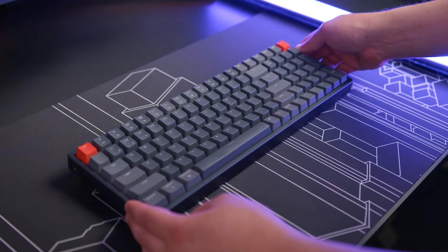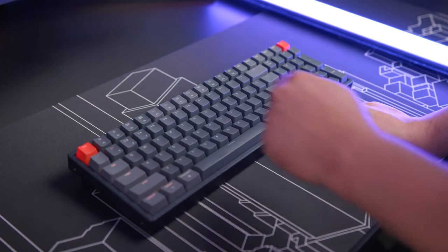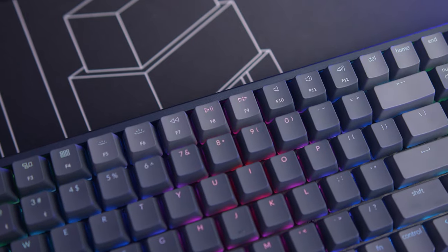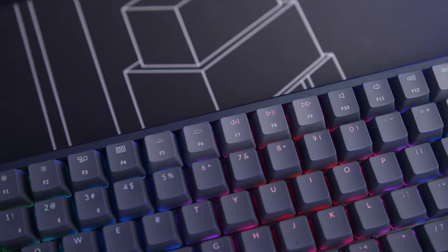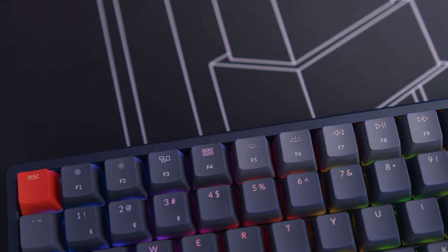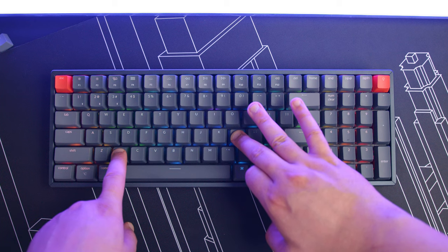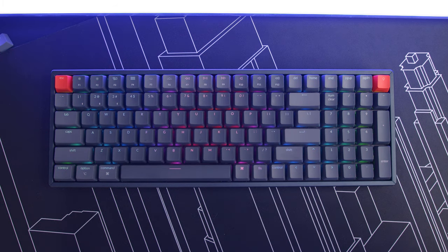Once paired, you can toggle between devices by hitting Function and the corresponding number — 1, 2, or 3. You'll also notice keys at the top with specific features like screen brightness and multimedia controls. While you can access these by hitting Function plus those keys, you can also hold Function, X, and L for four seconds. The keyboard will flash red, switching those keys to priority, and the F-row becomes accessible through the Function key.